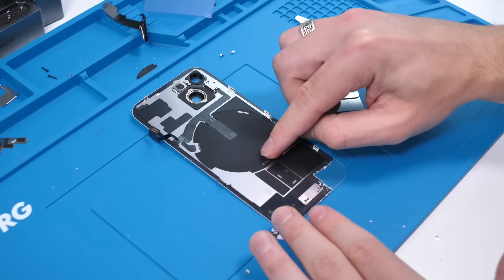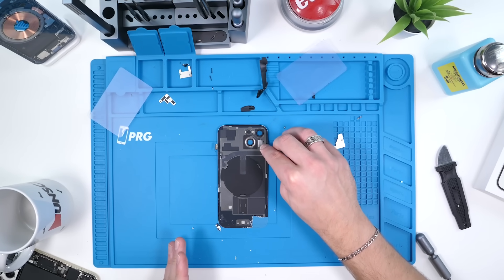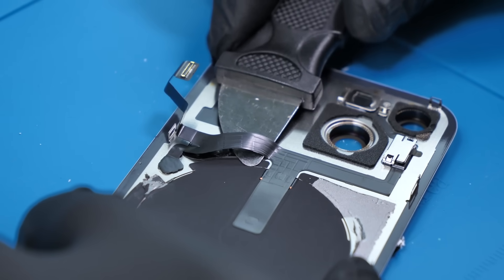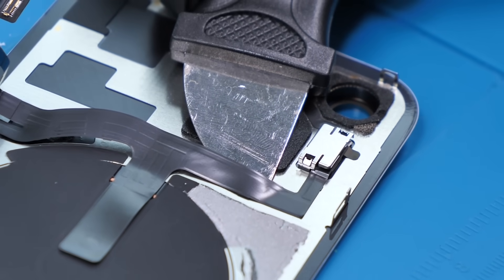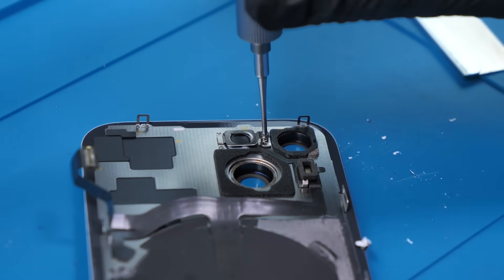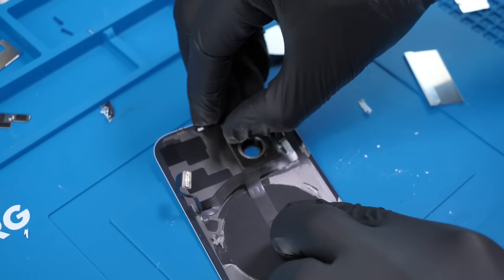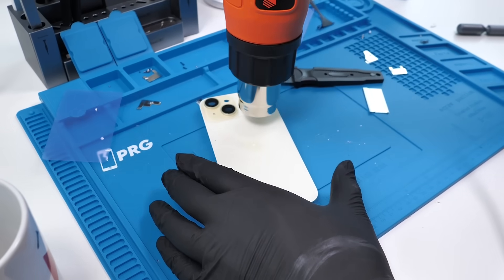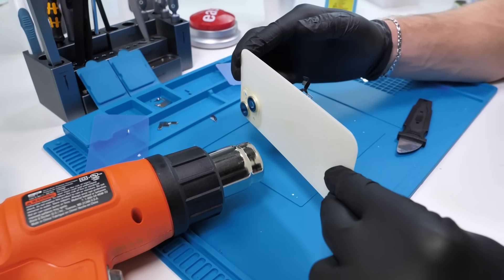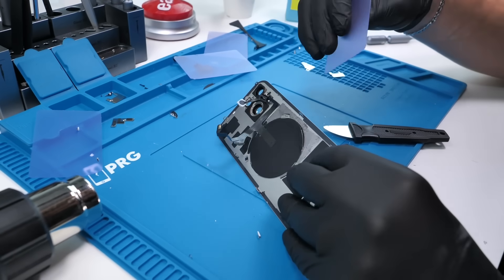We're gonna have to first remove the wireless charging coil as well as the flash and the rear microphone. We can't damage these components because there are no replacements. We'll start off by heating and prying under the flex cable, being very careful not to tear it — removing this flex cable, believe it or not, is the easy part. The rear microphone is held in by a metal plate which we can just remove, and the flash is held in by the same along with one screw. Now we can simply lift up the rear microphone and push out the flash module from the other side of the glass. Applying heat throughout this whole process is absolutely necessary.